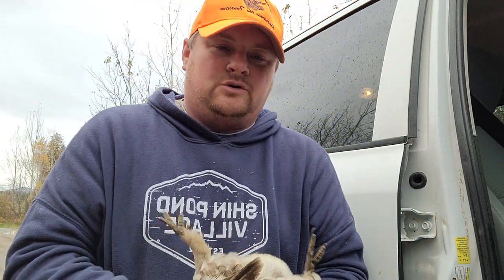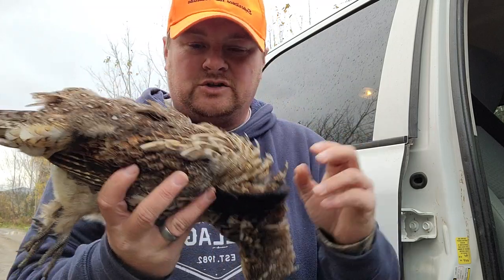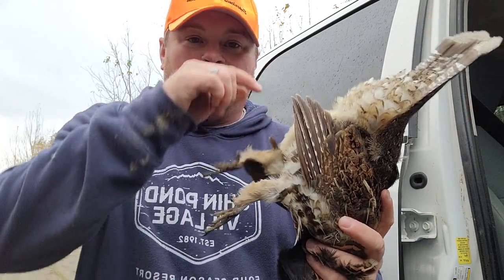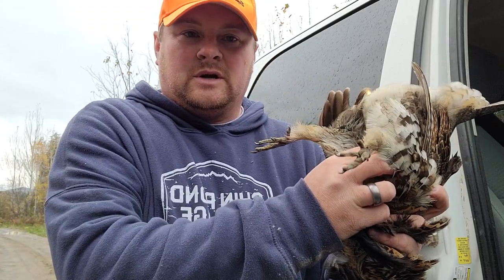Hey everyone, hope you're all doing well. I wanted to show you how to properly field dress a grouse, partridge, whatever you want to call it. If it's say 60 degrees out and you're hunting all day and you don't want the intestines staying in and potentially spoiling your breast meat, I'm going to show you how.